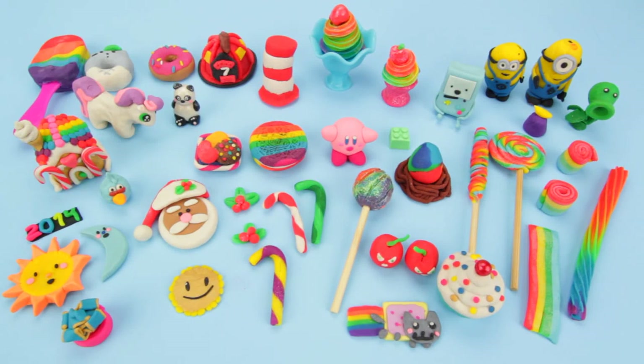Hey, it's SushiBall here. A lot of you asked what I do with the Play-Doh creations after I make them. Well, sometimes I take it apart and put the Play-Doh back in the containers. And sometimes, if I like it, I like to dry them and keep them. So I wanted to show you my collection of dried Play-Doh creations.